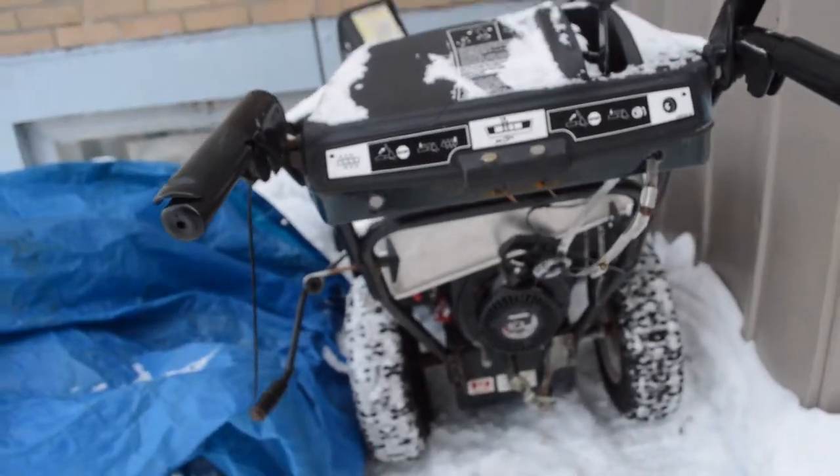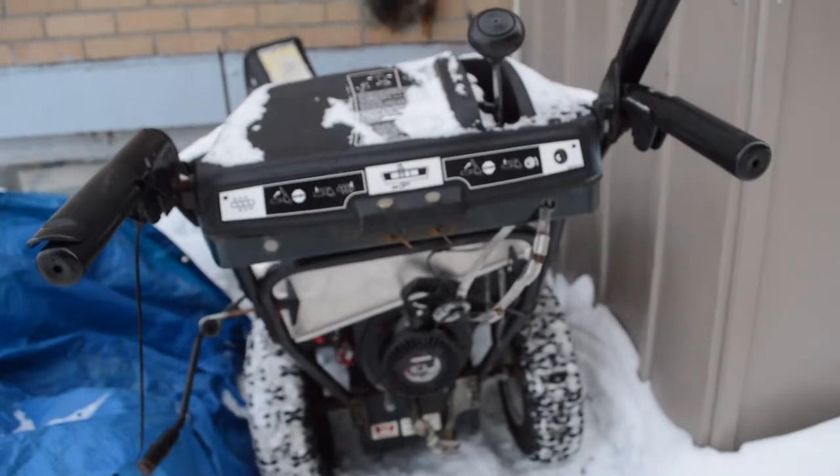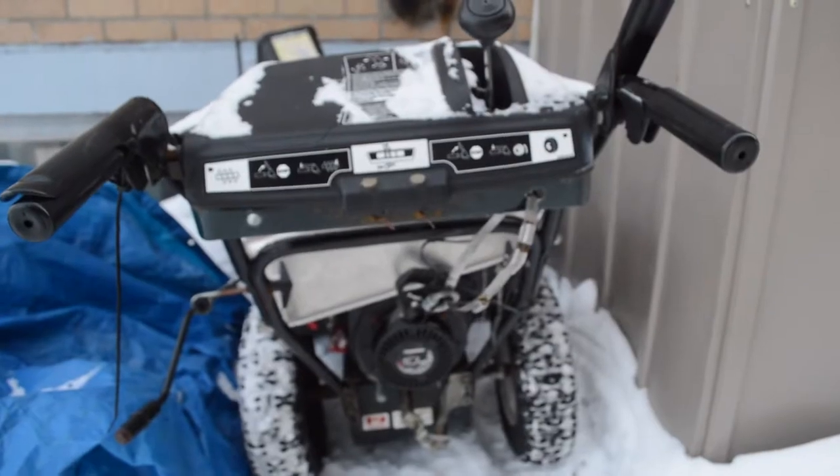In case you have an incident like me and need your auger to work again, this is one way. Anyway, cheers.